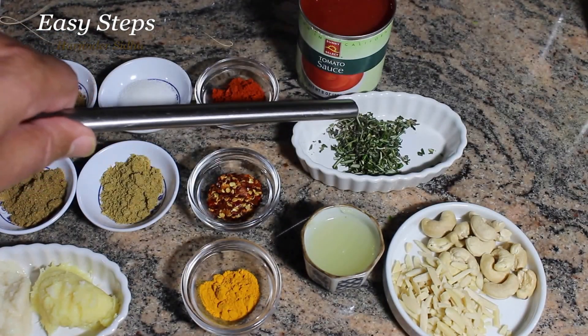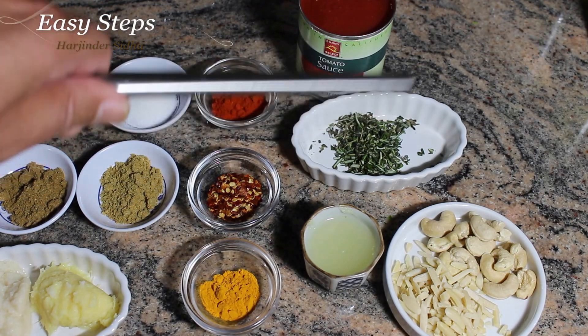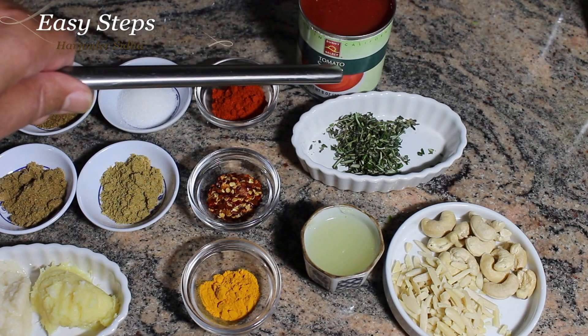I'm going to use fresh herbs — rosemary and oregano, one teaspoon each. You can always alternate with green cardamom or mint. Eight ounces of tomato sauce — you can also use fresh tomatoes.